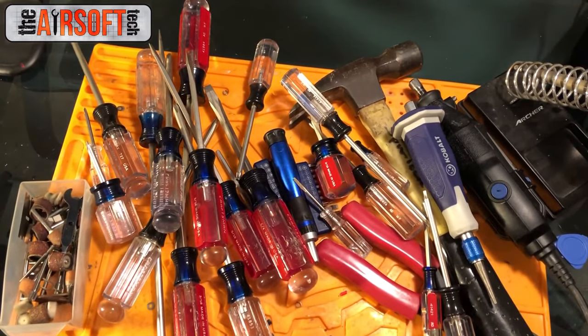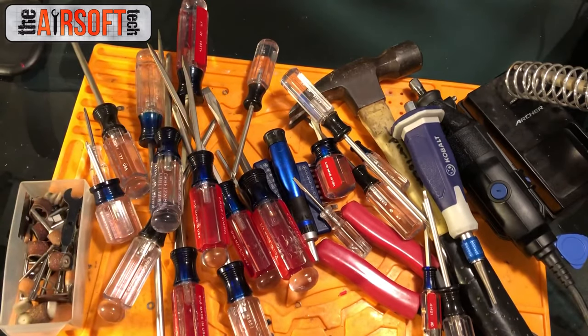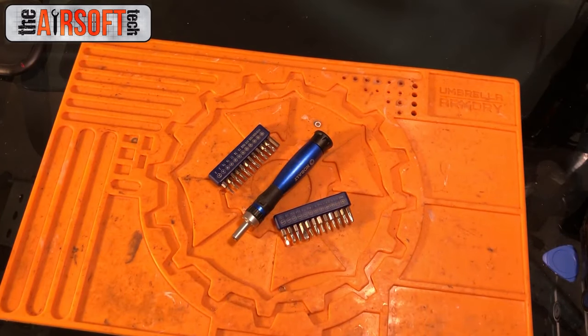Here's just about everything I'm going to talk about in this video, but we're going to go piece by piece for most of it. A lot of this stuff comes in sets so we're going to talk about it as a set. We're going to start with what I would consider the most important and kind of work our way down.